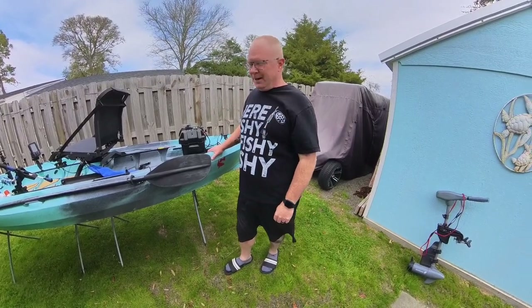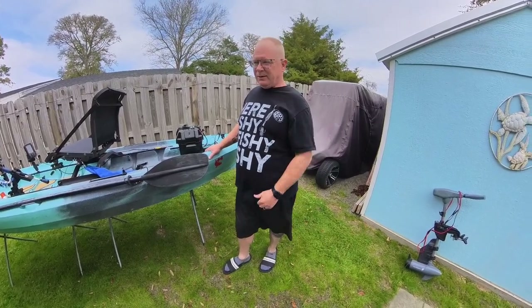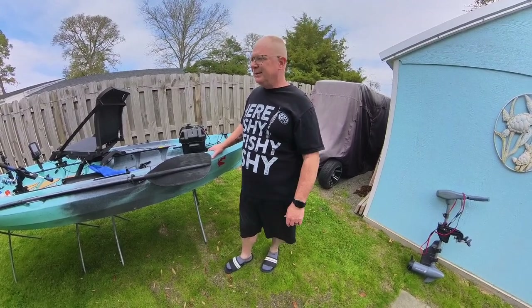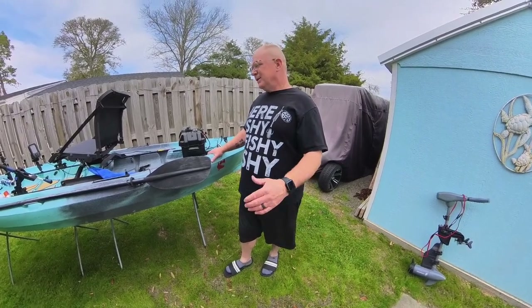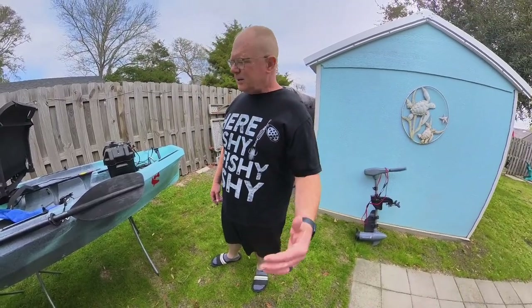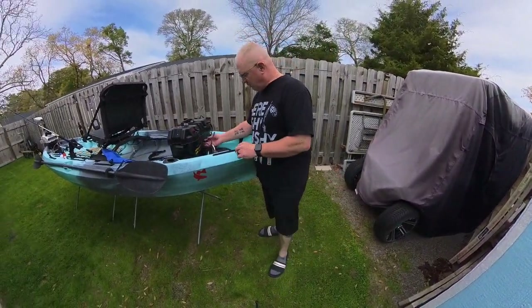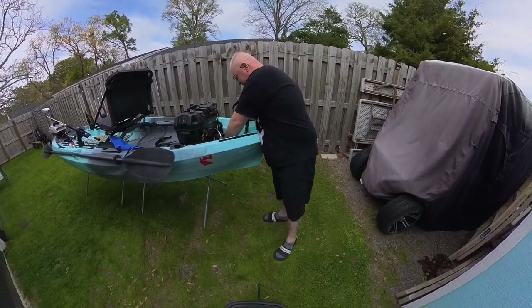For me, when I go out fishing it's nothing to put five miles on a day, so I want to make sure I have enough battery to get back. I initially had one of the cheap Walmart batteries and was always wondering if I'd make it back. Now with this, if I want to run two miles out I can look at that app — if I'm at 80% I know I need 20% to get back. It gives you a gauge to track your battery all day, which is super awesome.